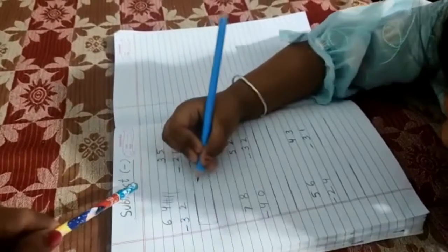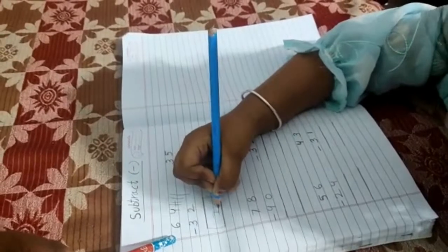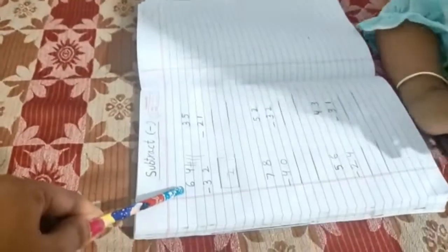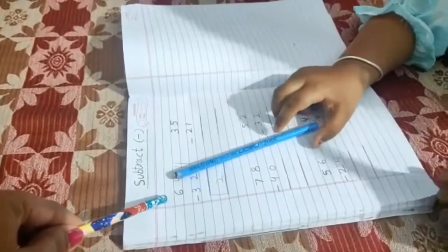Write it down. Very good. And what is this number? Six. Draw six standing lines please.